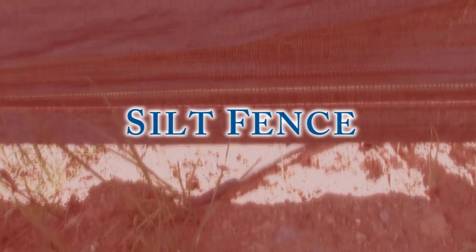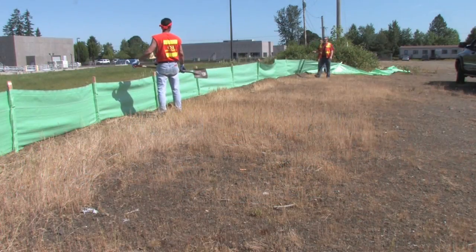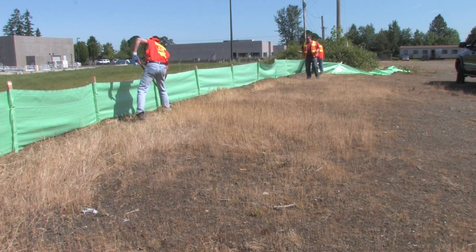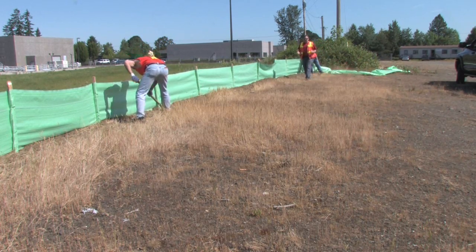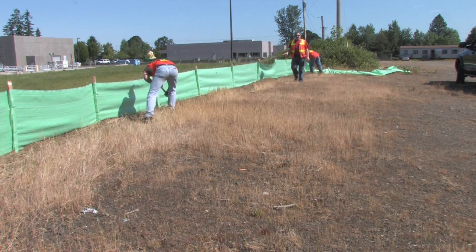We're getting ready to start another job here today, so we've got to get our silt fence up at the perimeter of the job site. We want this thing to be downgrade of all our disturbed areas so that any erosion that happens is going to get trapped here.